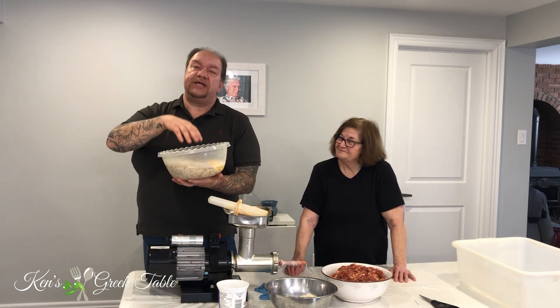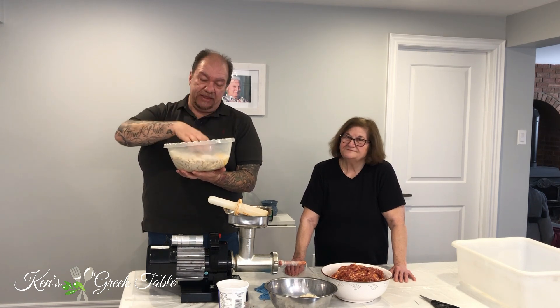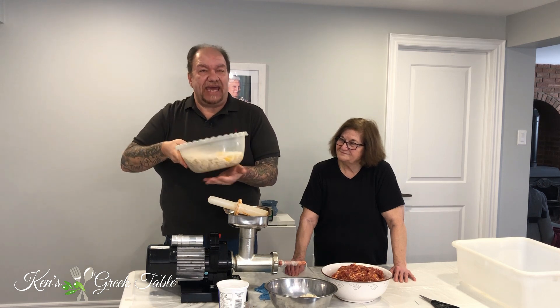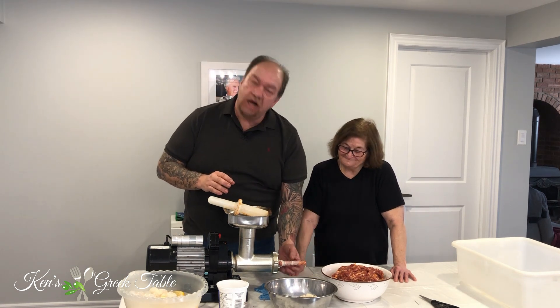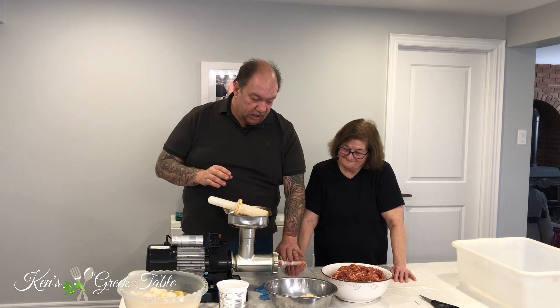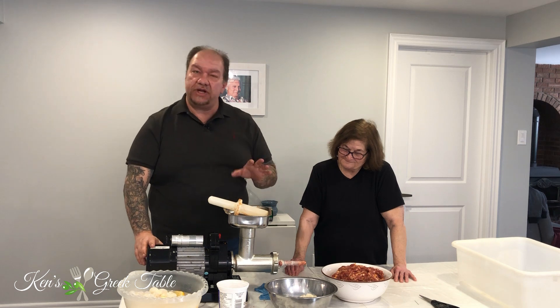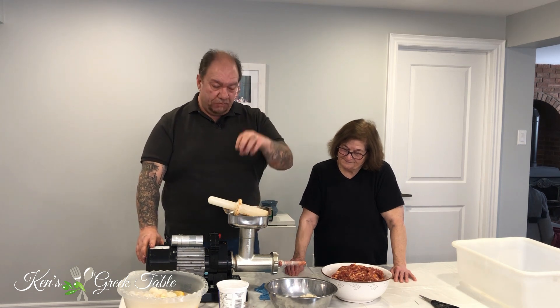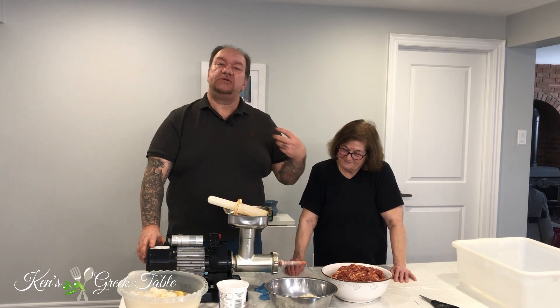All you do is clean them and soak them from the night before and just add a little sliced lemon in them. It will take out that gaminess from the flavor and keep them nice and ready to use. I've already pre-loaded my casing onto my sausage machine, so it's just a matter of turning on the machine, adding the ground pork, and having Yaya Canela form the sausages. This may get a little loud so bear with me.